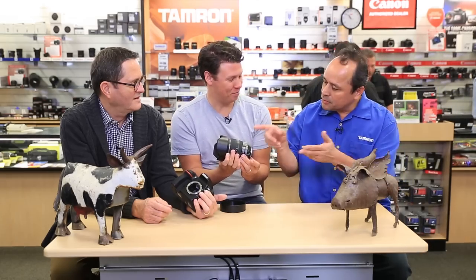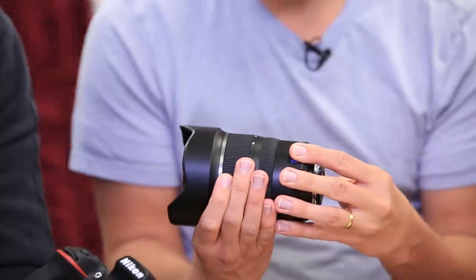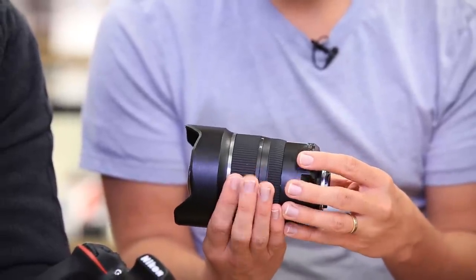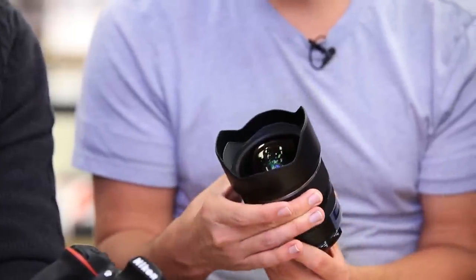I did notice that — so we're going away from the gold. Are you going to do that on all your SP lenses? We are. I love it. So are they going to change the 24-70 and 70-200? All the new ones coming out — the 16-300 and 28-300 — all have the tungsten ring.